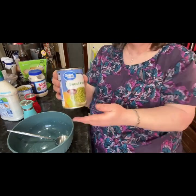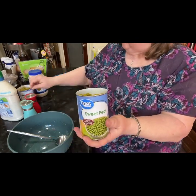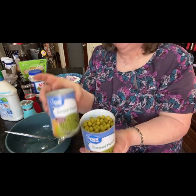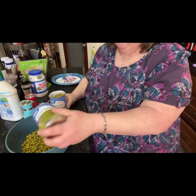Got my bowl. You're going to need two cans of peas — I've already drained them. Put them in your bowl.